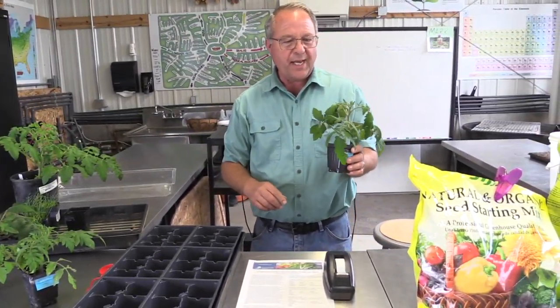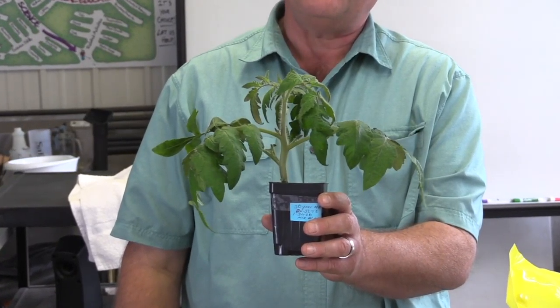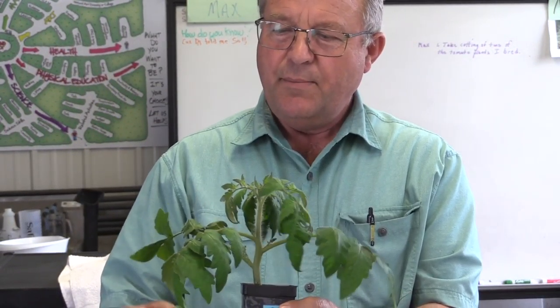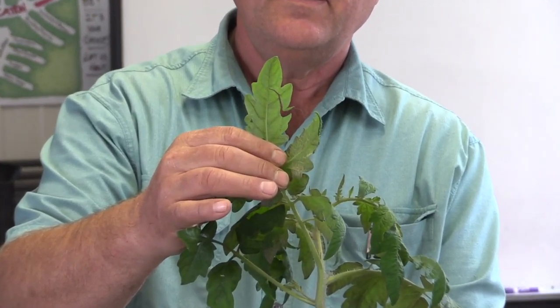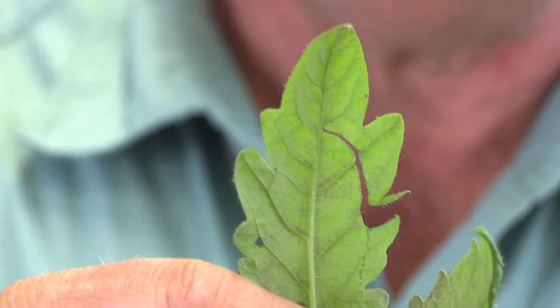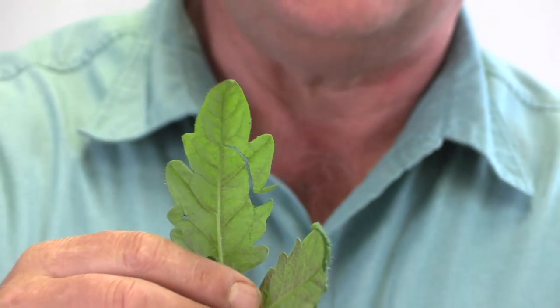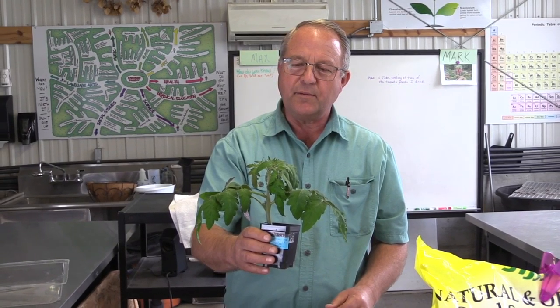These are some tomato plants that I grew at home. They've been growing under those lights for a little over a month and a half. You want to really not start them more than about a month and a half before you're going to plant them. If you're going to plant in the middle of May, you want to start them around the first of April or very end of March. If you look at the bottom of these plants, you can see a little bit of purple on the leaves — that's a phosphorus deficiency because you're not getting full outside sunlight. But don't get hung up on that; as long as they look healthy, you can get them used to the outside and they'll do just fine.